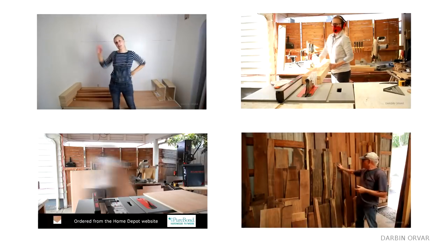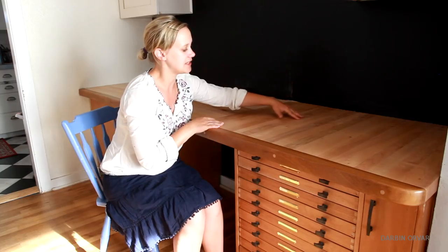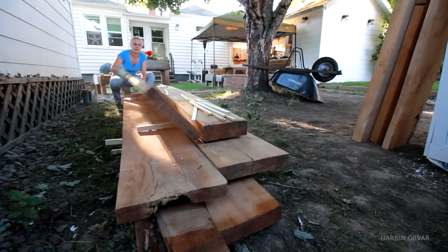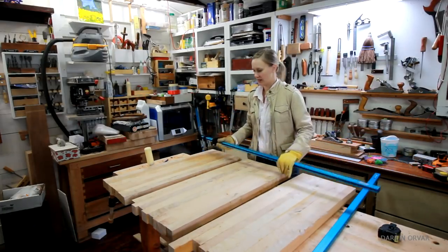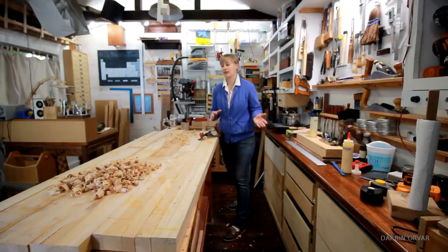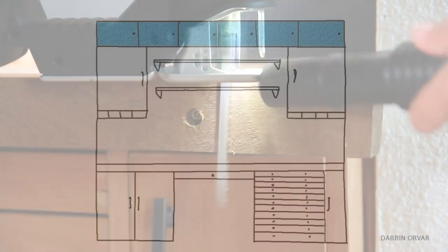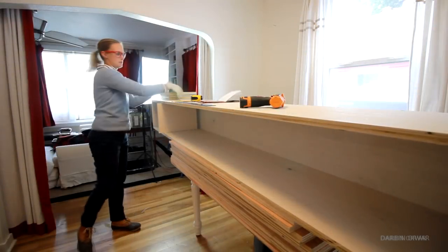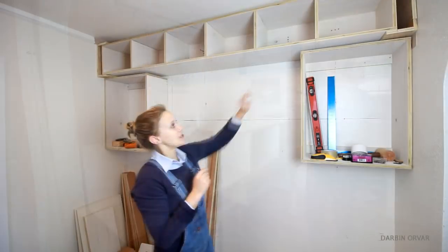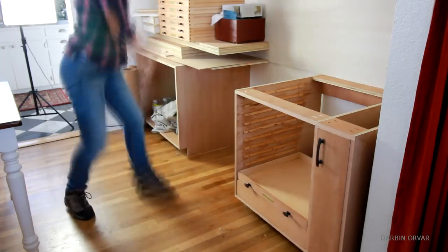So far I have created four videos about this process, working on the different sections. The counter has taken the longest and is the central part of the space — we made it using roughsaw lumber, milling it down into manageable pieces and gluing it in sections to create this large work area. You could also just use any work surface that fits your space and budget. Storage has been another major component: since our house is very small, we've worked on storage high and low, creating cabinets all the way up to the ceiling and drawers and cabinets below.